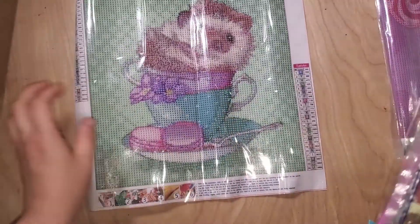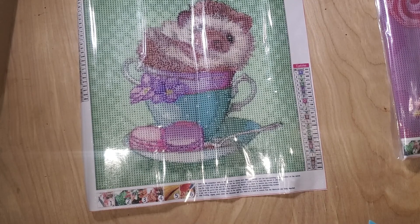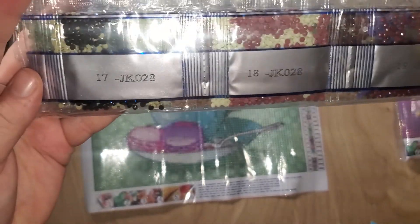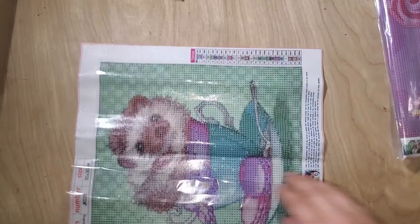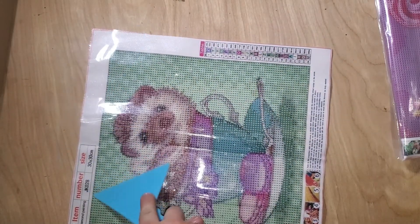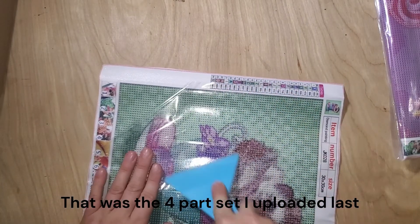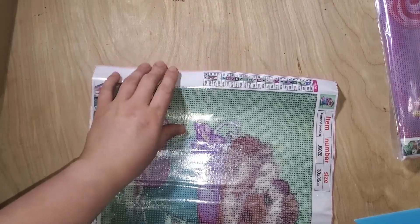Cute little hedgehog in a teacup. I've been drinking a lot of tea so the teacup portion is a lot more my style. I have that large AliExpress order that I've mentioned in a few videos — it got delayed and delayed, and I got the five dollar credit for it being late. It supposedly should be here tomorrow; can't wait because I have some paintings I really like in that order.